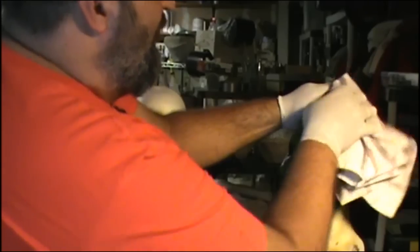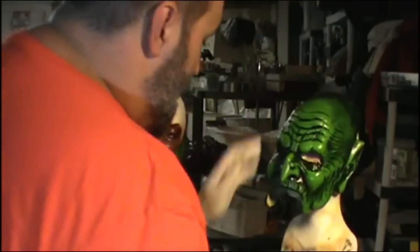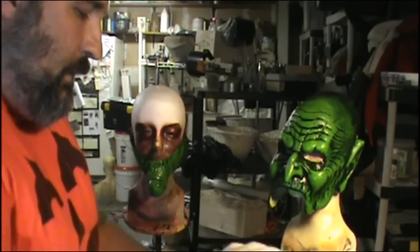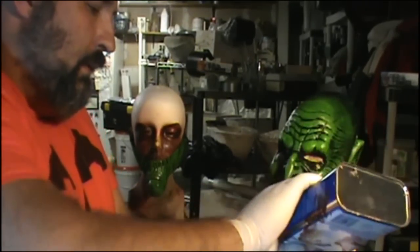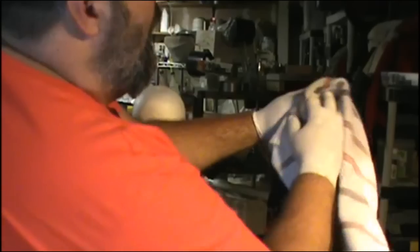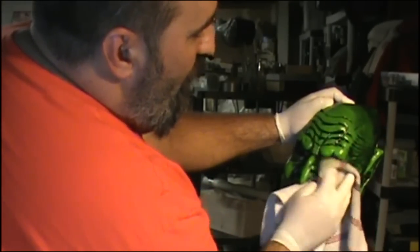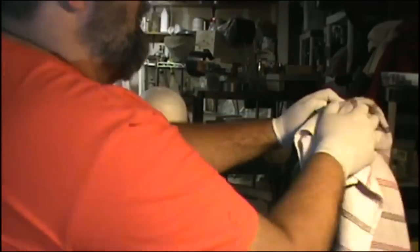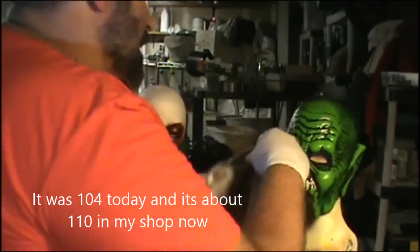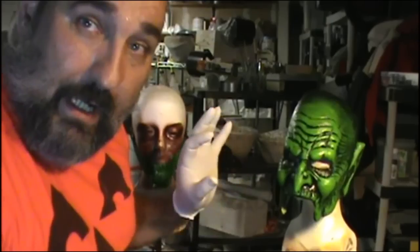You can't really see where you're cleaning, especially when the mask has a shine on it. You want to break the mask down into quadrants so you can know what you've hit and what you haven't. I need to let this dry thoroughly, and then I can move on to giving it a new base coat.